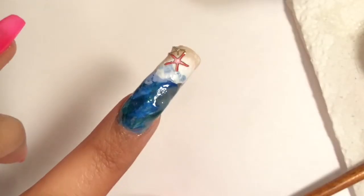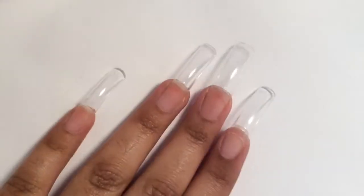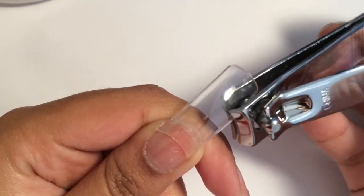I know I can do better and I really want to achieve what I have in mind, which is why I'm going to try again. Alright, here we go — take two. Hopefully this time is better. Fingers crossed.